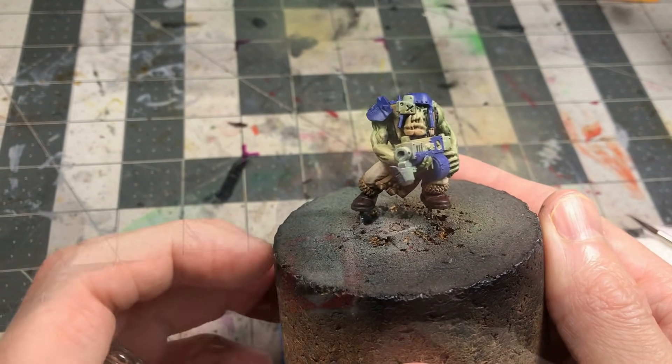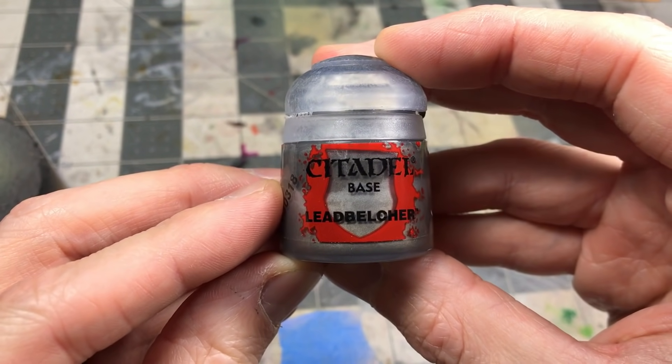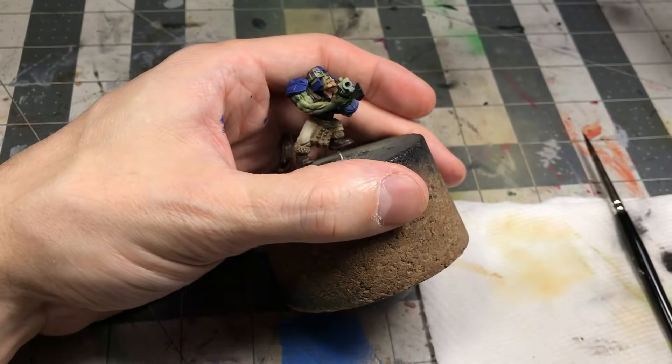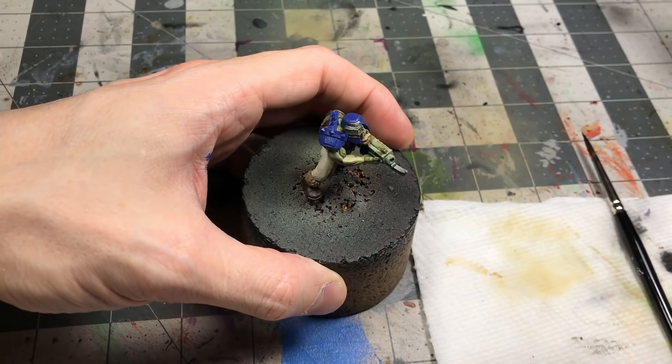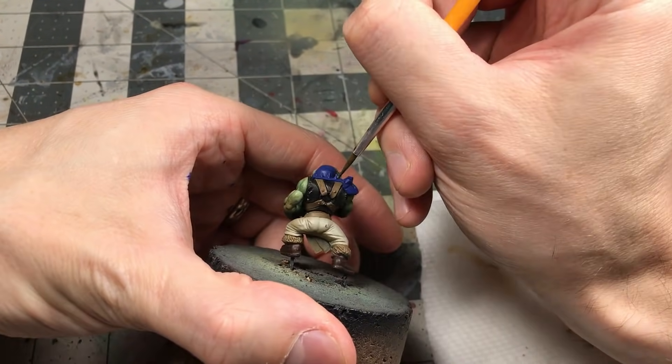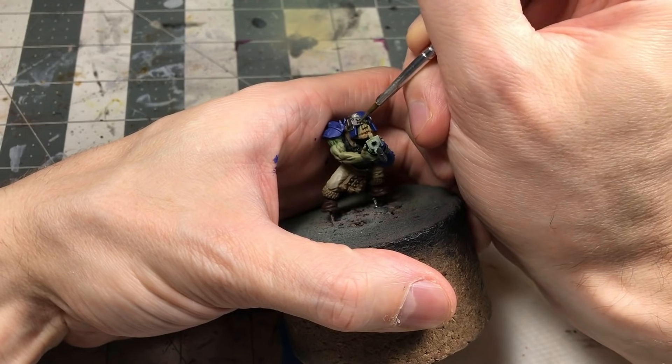You don't have to work that way, but I find that having a system helps me move quickly through models. Just coming in with the Lead Belcher to flesh in the metal bits.